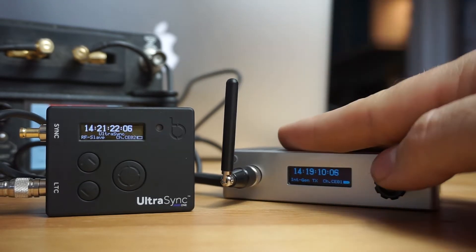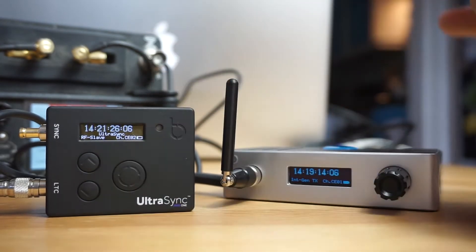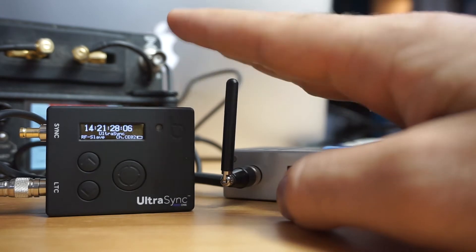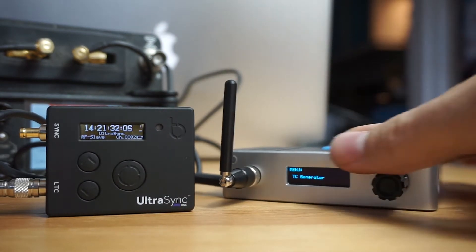Basically, this is running off a kind of Wi-Fi signal and it's sending out within a roughly 200-meter range to any of these little units. What you want to do is make sure first that you're jammed.